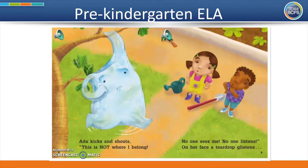Ada kicks and shouts, this is not where I belong. No one sees me. No one listens. On her face, a teardrop glistens. When something glistens, it means it's a little bit shiny or sparkly. If you look on Ada's cheek, you can see a teardrop glistening.